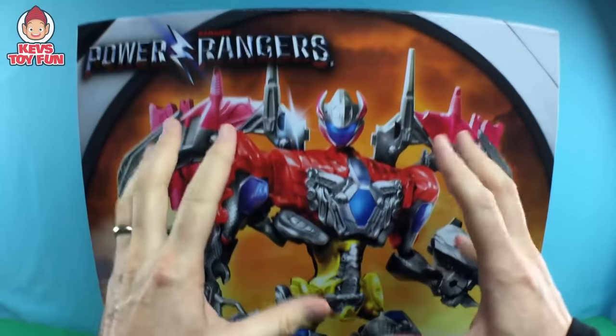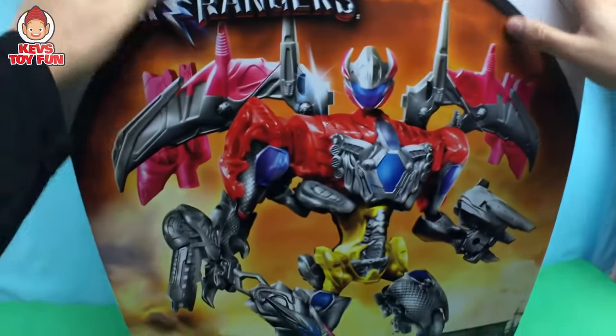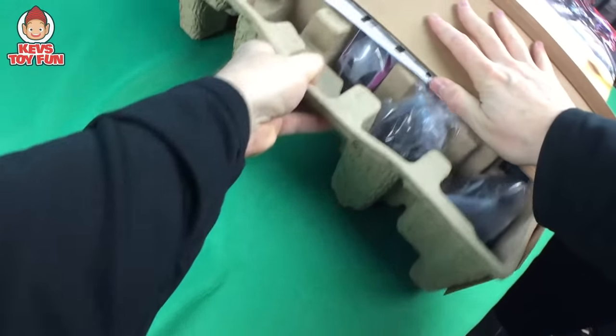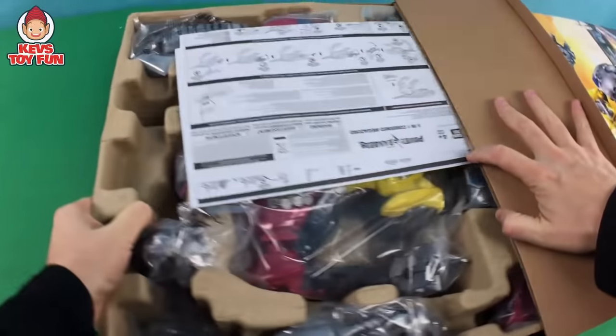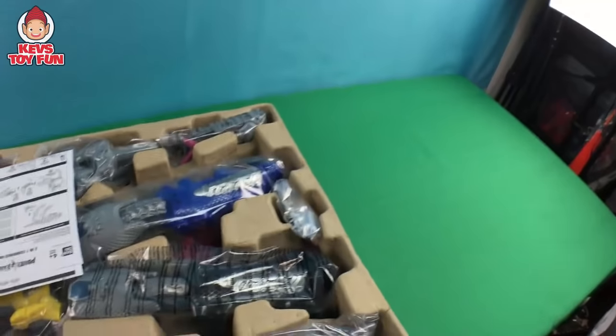Now what I usually do for my unboxing is skip straight to the opening with everything opened up. But this thing is too big. We've got to unbox this. I want to show you the goodness inside it. I want you guys to experience it with me. Let's get in here. Pull this thing out. Oh man, look how cool this thing is! There's nothing left in there except for some cardboard.